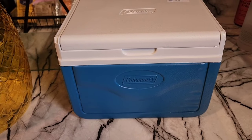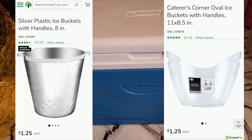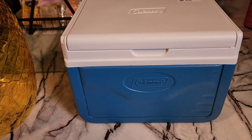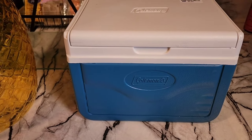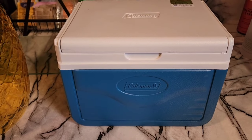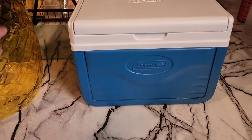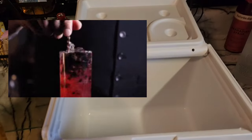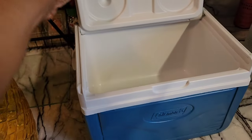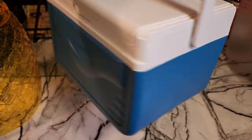I found this cute five-quart cooler at Ross for $9.99. Dollar Tree has some really cute ice buckets, but they're not insulated or covered, and in summertime bugs and gnats get into the ice. This cooler is the perfect size — tiny, a nice fun bright color, name brand — and it was only $9.99. I'm seeing it for $20 online. It's going on the bottom shelf filled with ice for cocktails.